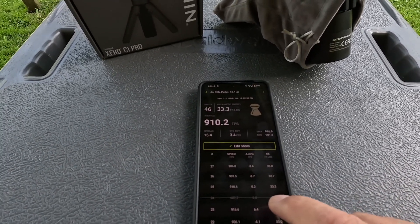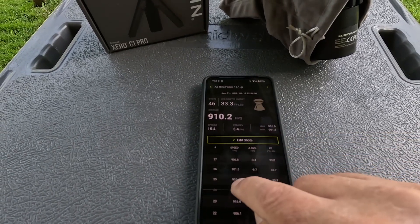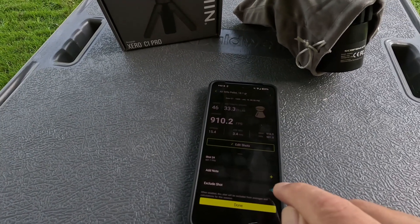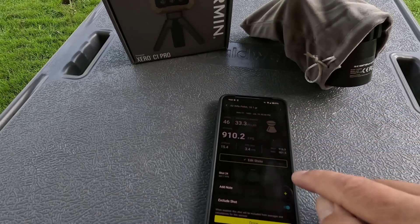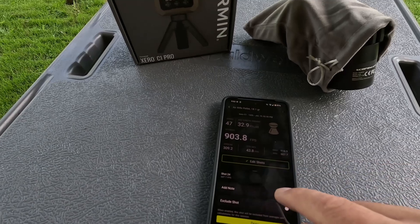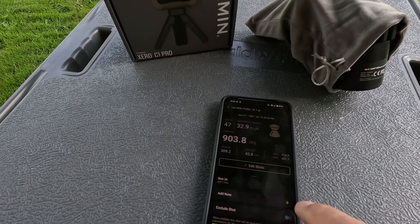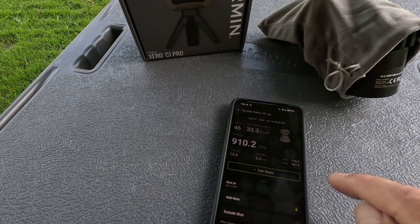You can edit shots in the app. Here's one that was a bad shot because it was double pellets by mistake. I can mark it as a bad reading. Watch the summary numbers up here — if you don't exclude the shot, the spread shows 309, but if you exclude it, the spread is only 15.4.